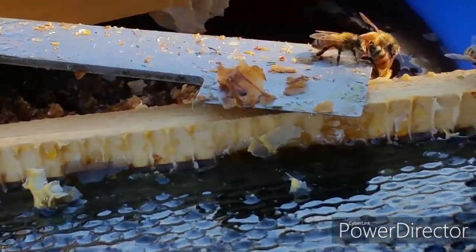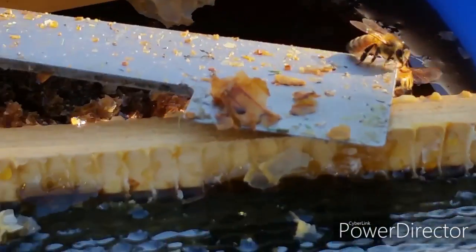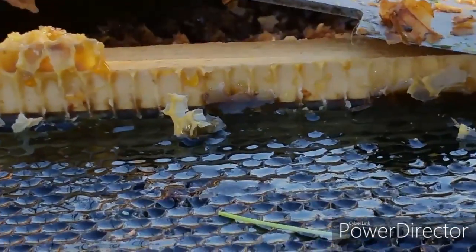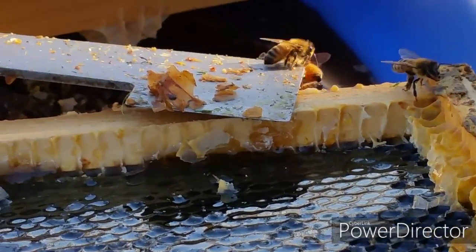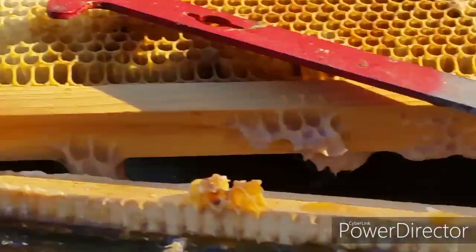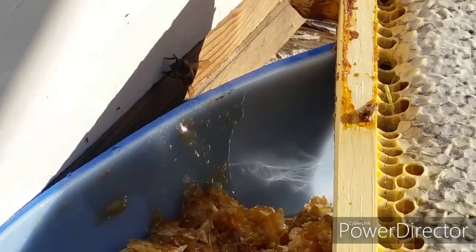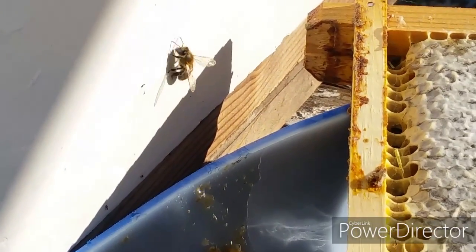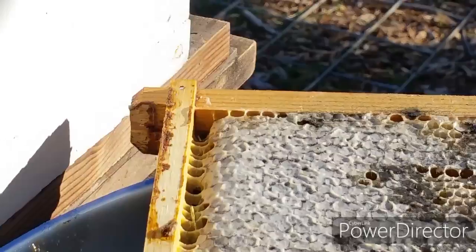I did observe a few bees acting like they got honey stuck onto their wings or body, so maybe the honey is too thick and it's almost like a fly sticky paper — like a death trap. So maybe that's why they're not coming toward it.